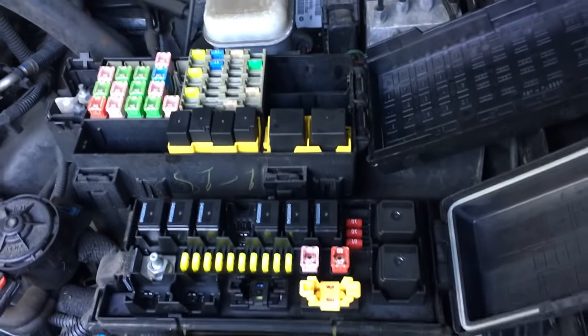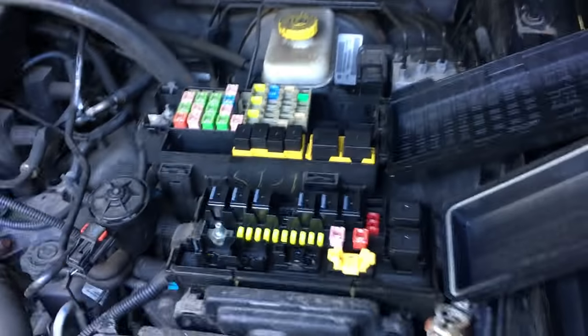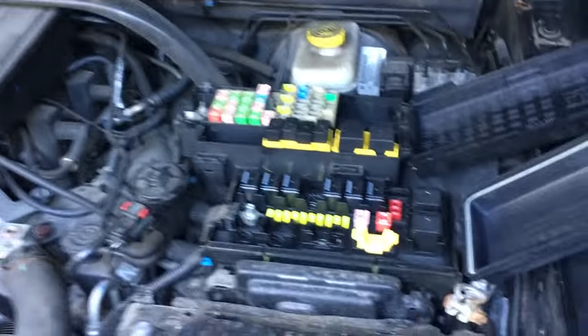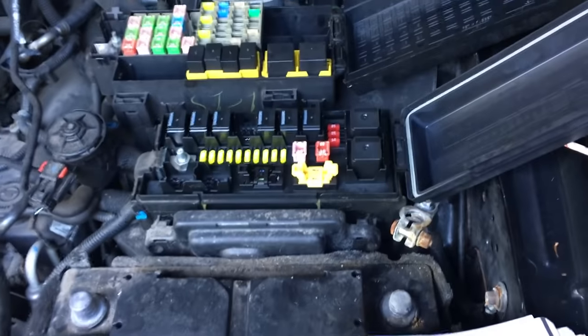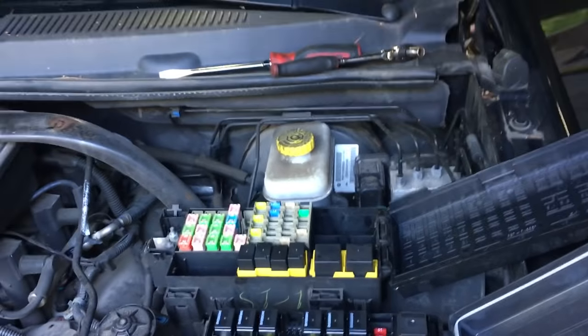What's up guys, thanks for watching my video, I do appreciate it. I just want to quickly show you something that's pretty alarming. This is a 2009 Jeep Grand Cherokee Laredo Edition, and I have to pull the dashboard out — I have to do an evaporator on it.